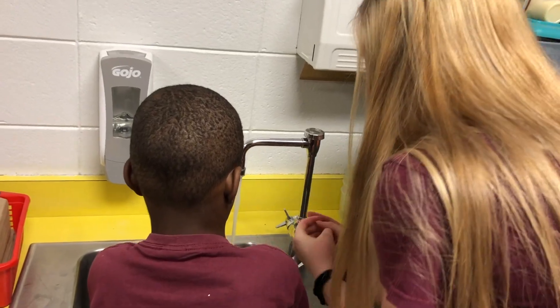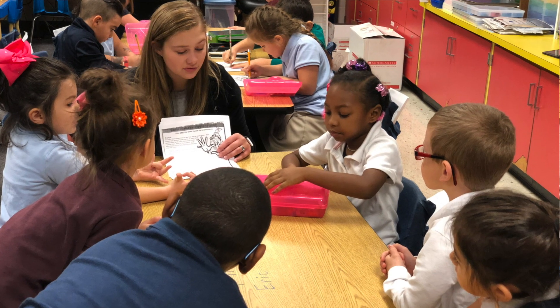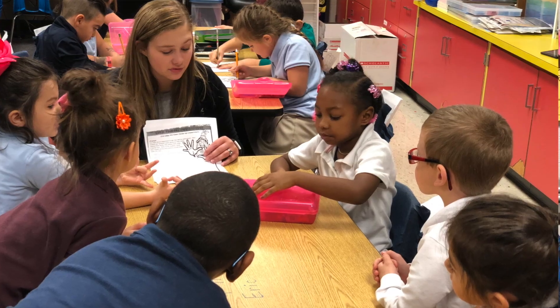It was important for us just because we love giving back and we love teaching the little kids. You need to make sure to wash your hands good so you don't get germs and you don't get sick.